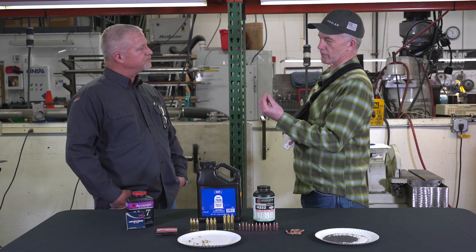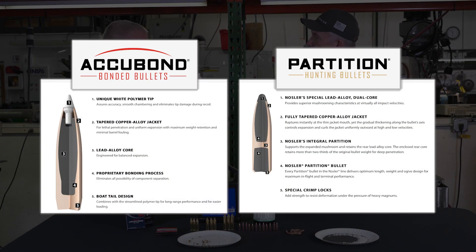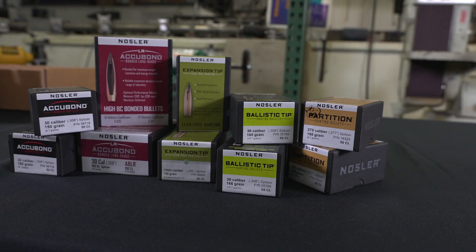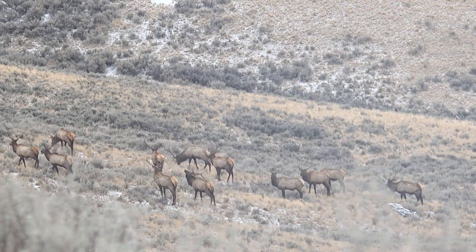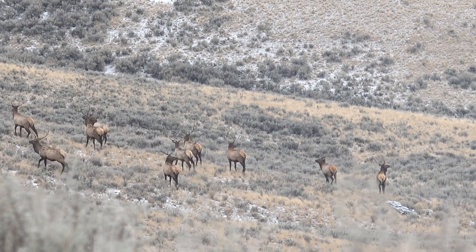The way the core of an AccuBond is built compared to a Partition is different — it's a different alloy, and the jacket is different between those two bullets as well. So all four of them have their application and like you said, there's some overlap. But if you choose the right bullet for the right application and the right cartridge, you're set. You're going to have a good time, successful hunt.